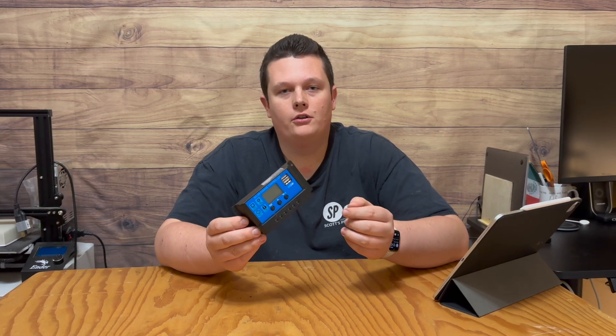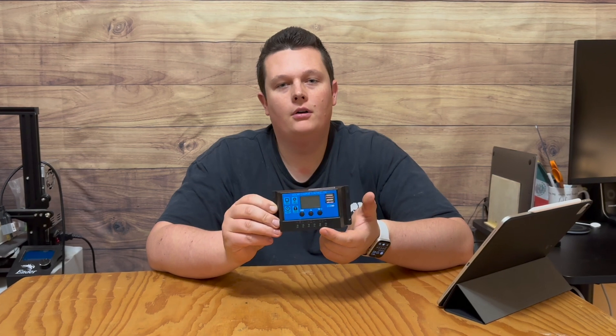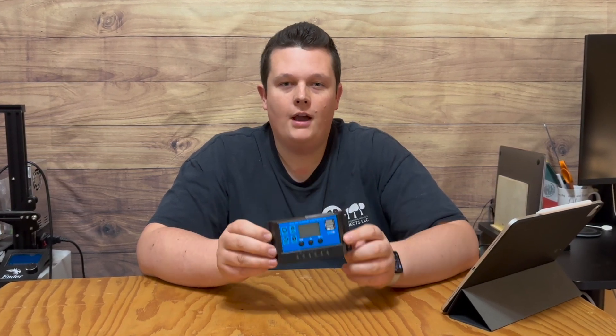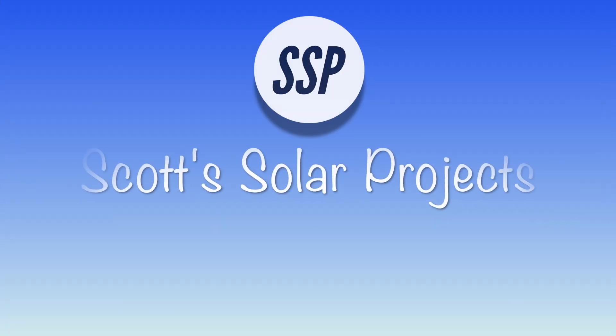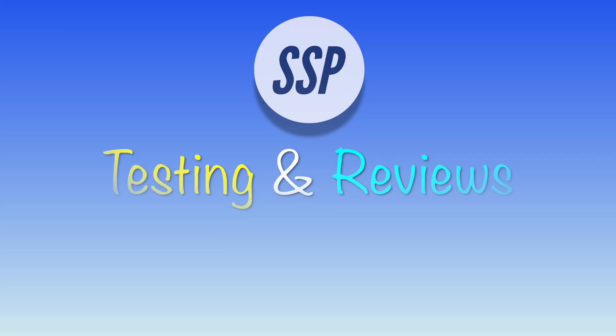Maybe you just bought a solar charge controller and you're wondering what the load section is good for and how to set up the dusk-to-dawn features. Let me show you how in this quick video.